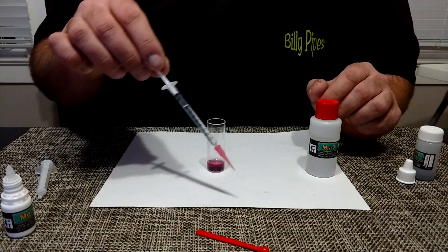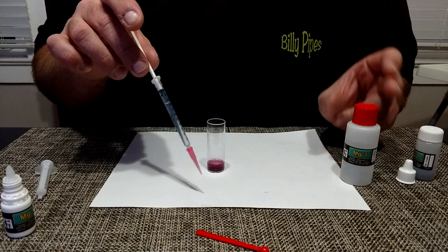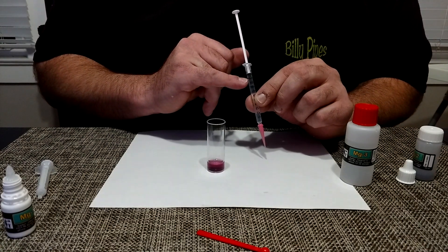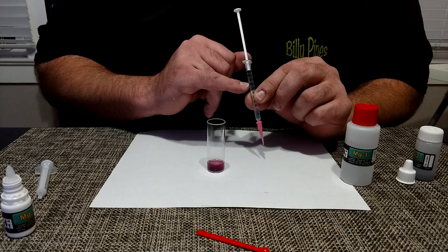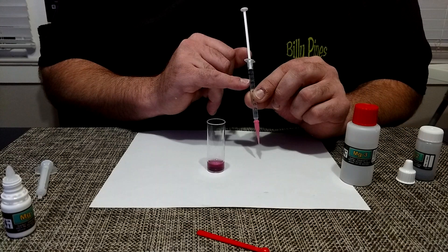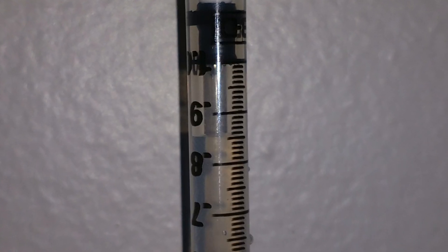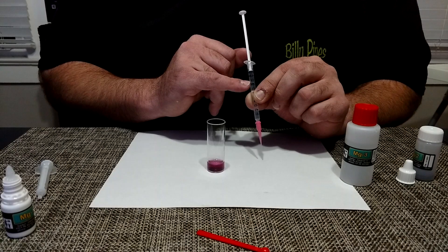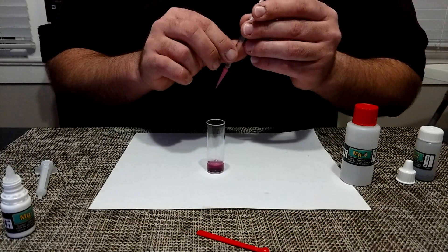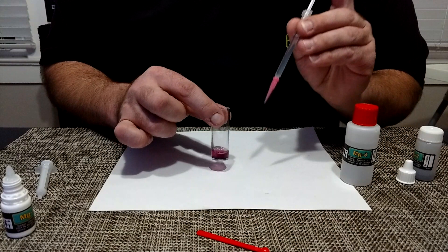Then you want to add one milliliter of the MG3 titration. You want to have an air gap so that your plunger is at the 1.0 mark, and then you have your fluid that starts at the 8.5 — I will show you a picture. Now what you want to do is slowly add it drop by drop while swirling it at the same time. It's going to go from this purple color to a blue color.